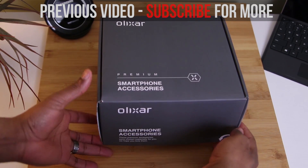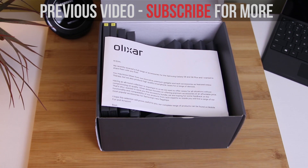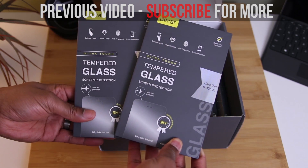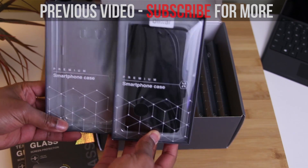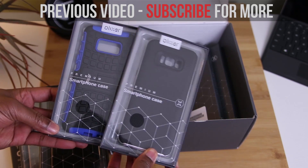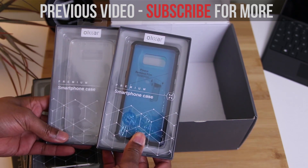So there you guys have it. What do you think of these three cases by Obliq? If you've had an S7 and you're a fan of Obliq, then you know that not a lot has changed with their cases over the last year. In today's video, I really wanted to show you guys what you would get if you decided to buy these cases. Sometimes less is more, right? Don't get me wrong — these cases are high quality and definitely worth a look, which is why you see them on the channel, and of course why I recommend them.